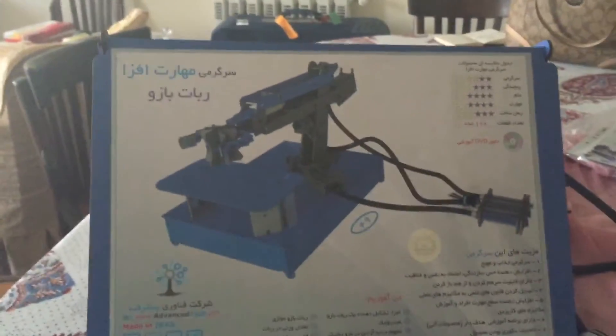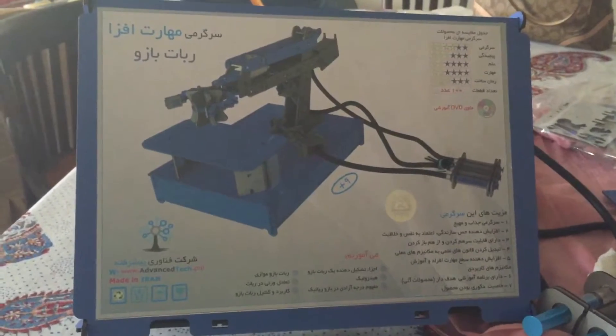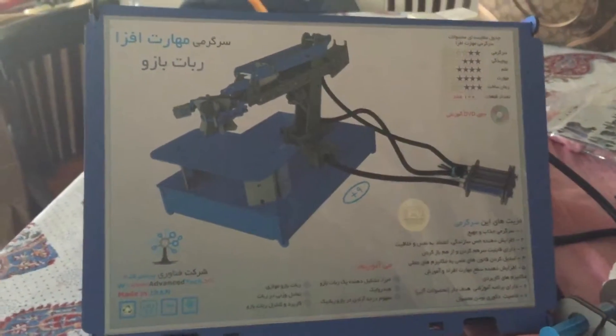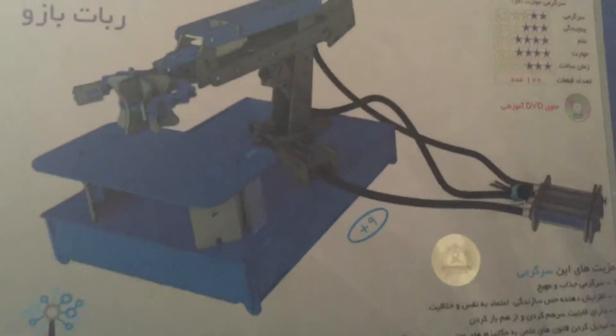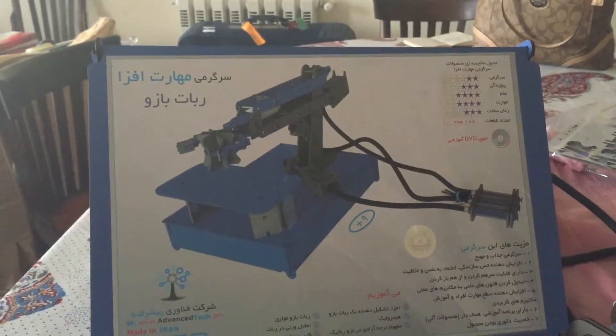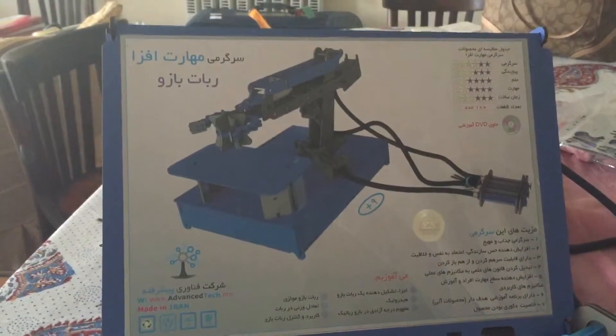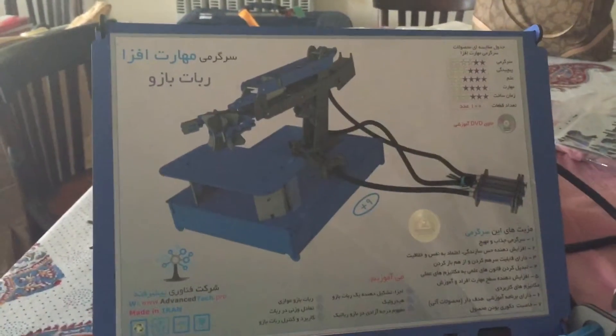Hi folks, I'm in Iran for the month and I had to check out to see if they have any cool robotic kits, and I found this beautiful thing. It's a hydraulic arm. It's a kit meant for kids, but I suppose grown-ups or 25-year-olds work just as fine.